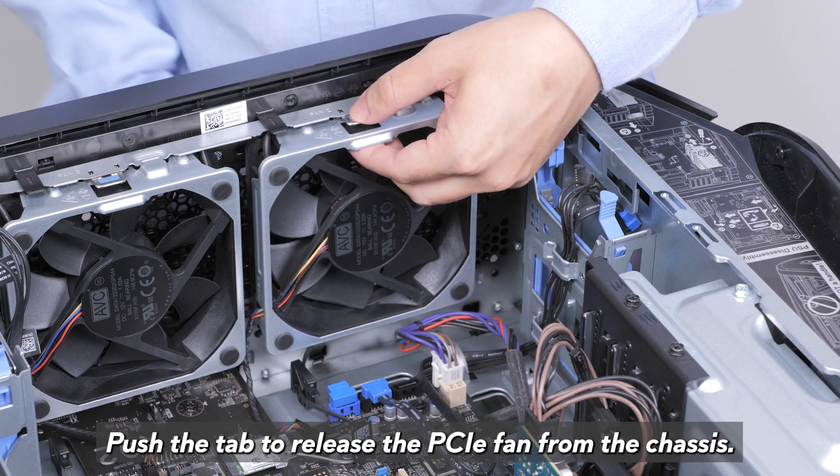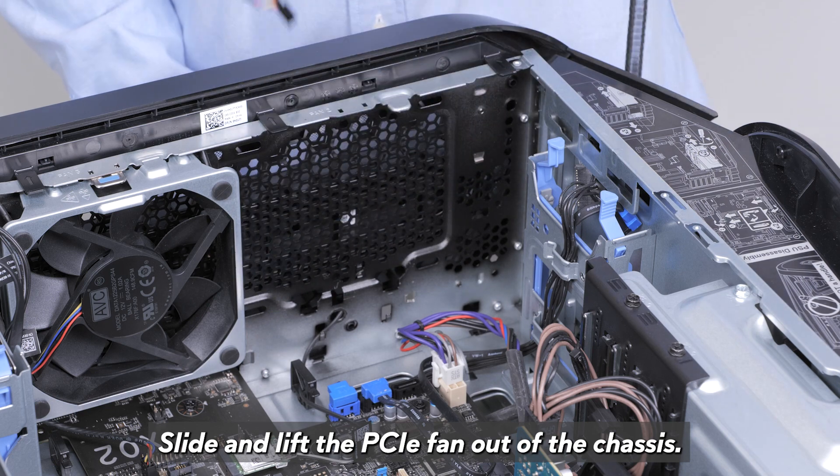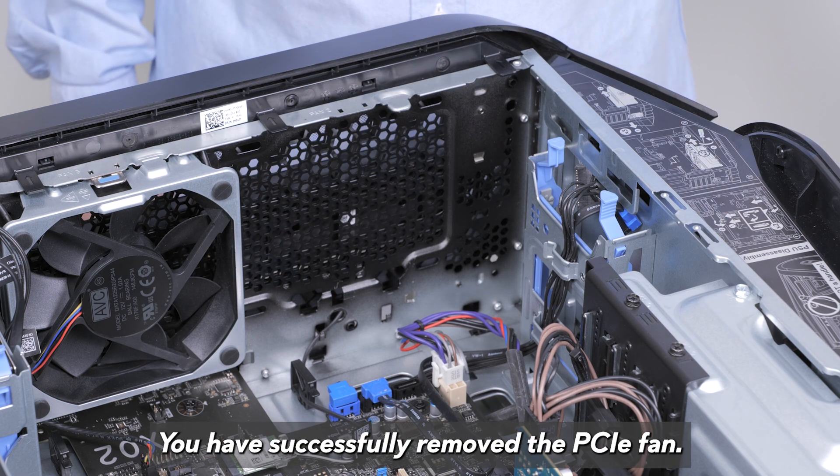Push the tab to release the PCIe fan from the chassis. Slide and lift the PCIe fan off of the chassis. You have successfully removed the PCIe fan.